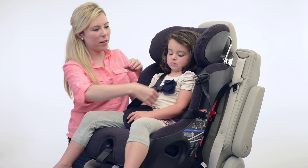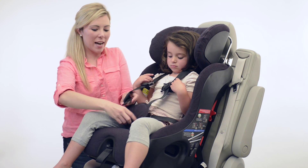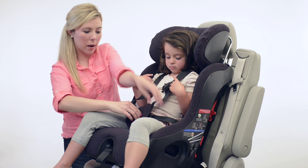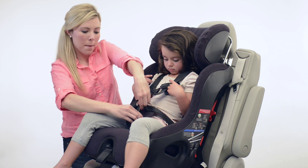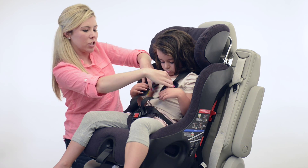When securing your child in the Flow in forward facing mode, you're going to bring the harness straps over their body and fasten the buckle tongues into the crotch belt buckle. Make sure to remove any slack from around their legs and fasten the chest clip.